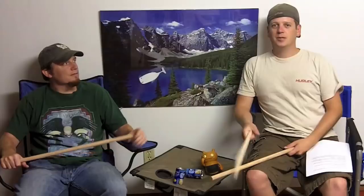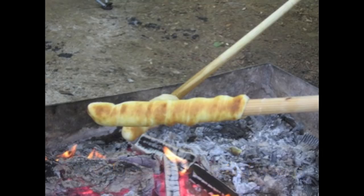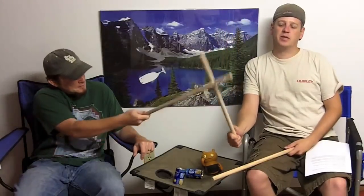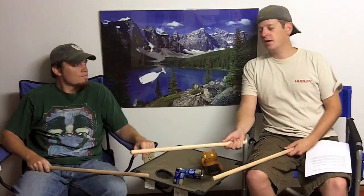So today we're looking at a company called Biscuits on a Stick, and their website is biscuitsonastick.com. Biscuits on a Stick is what you see in our hand here — well, there are no biscuits — but the product is called Biscuits on a Stick, and you put the biscuits on the stick and cook them over the campfire.